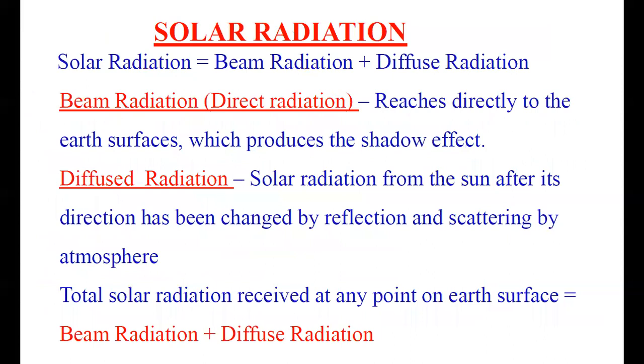There are two types of solar radiation: beam radiation or direct radiation, and diffuse radiation or scattered radiation. Beam radiation is the radiation that reaches directly to the Earth's surface without any deviation and produces a shadow effect. Diffuse radiation is the radiation from the Sun whose direction has been changed by reflection and scattering by the atmosphere. The total solar radiation is the sum of beam radiation plus diffuse radiation.